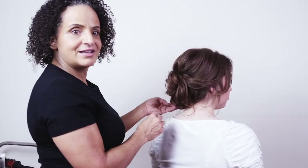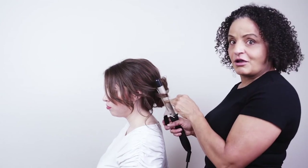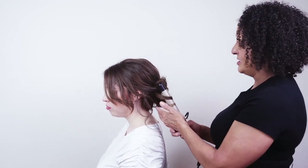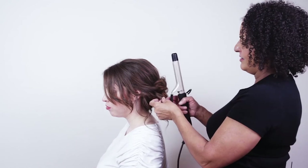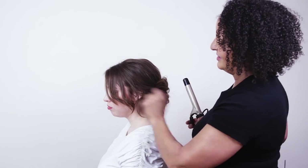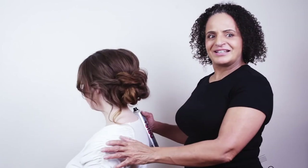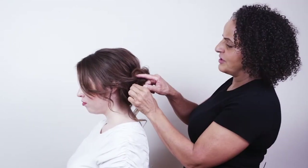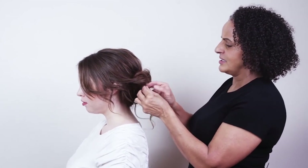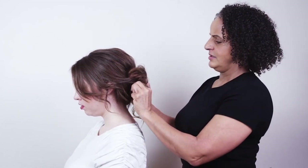Always remember that your client knows her own face shape best and whether she'd like more or less hair down, so be flexible and listen to what your clients have to say. I can tell I've done the style from one side as it's slightly lopsided — when you're creating your styles, make sure you stand at the center at the back. I'm just going to move the position of this pin a little bit lower — that's better.